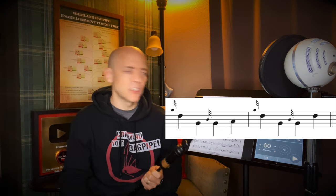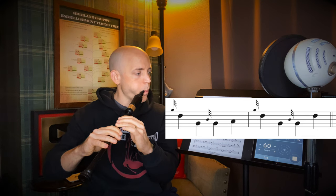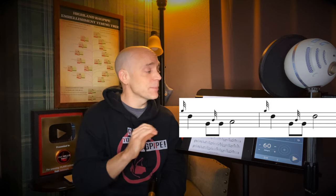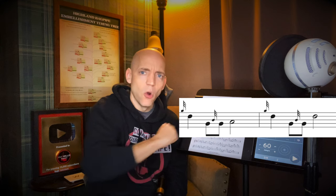For the next two measures we're going to do something quite similar, except now we're going to put the two Low-G's across one beat each — being just half a beat long — and give some extra time to the note we're resting on, either an A or a D. Let's give that one a try.